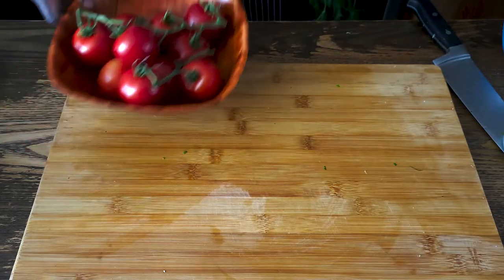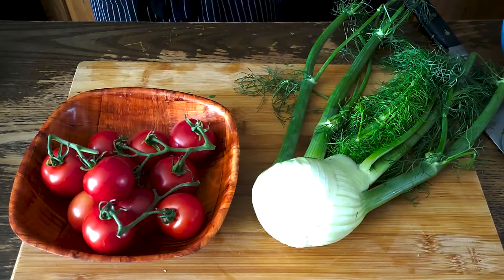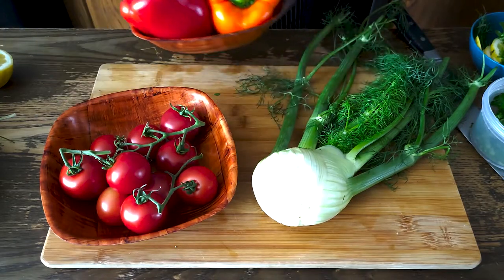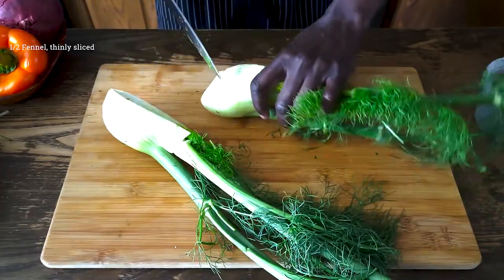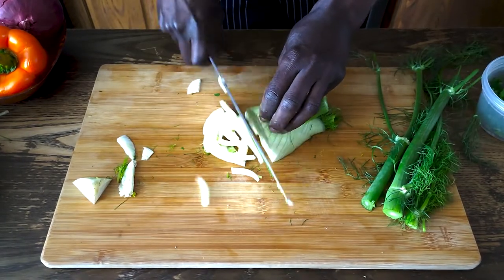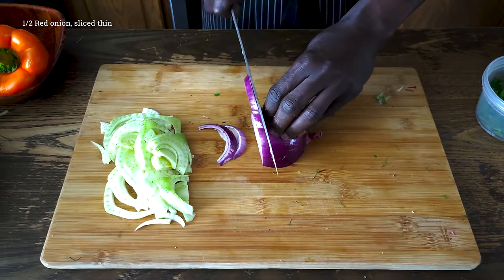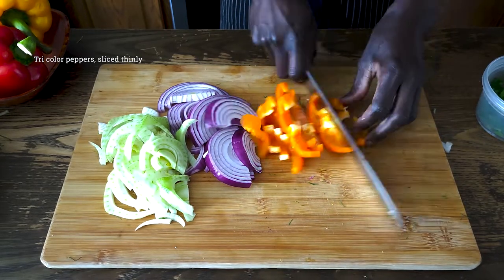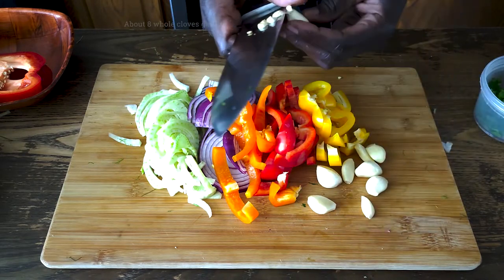To go with our fish, I have some vine-ripe tomatoes, some beautiful peppers, half a fennel bulb, half a red onion, and some garlic here — this will roast and sweeten. I'm going to cut these up, and all of these will go at the bottom of the pan that will roast our whole red snapper.